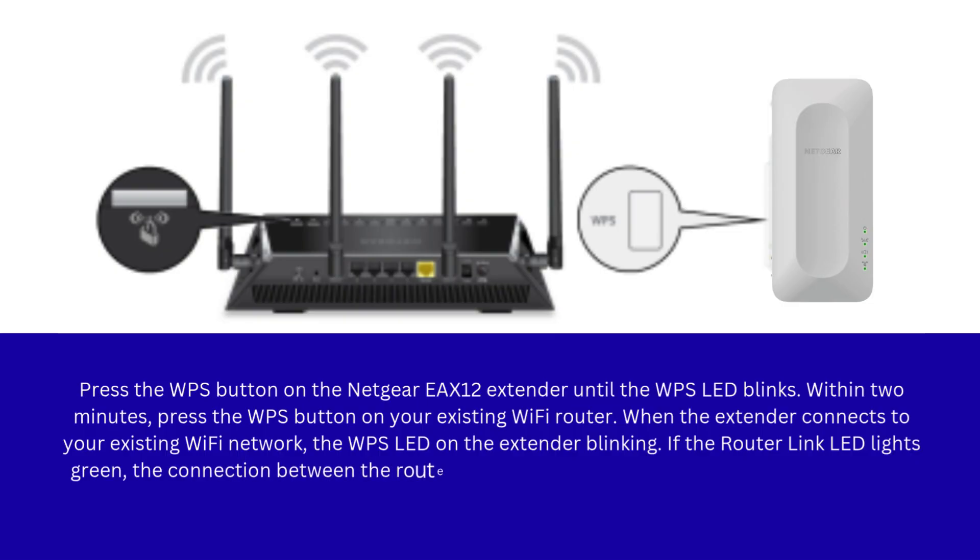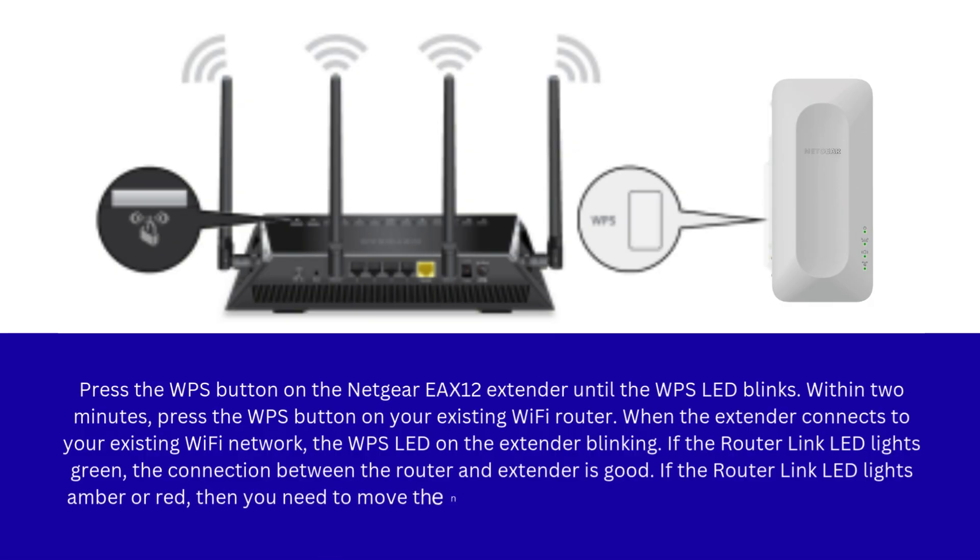If the router link LED lights green, the connection between the router and extender is good. If the router link LED lights amber or red, then you need to move the Netgear extender closer to the router and try again.